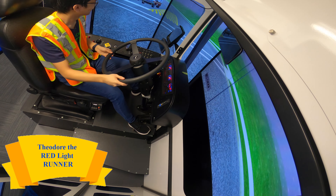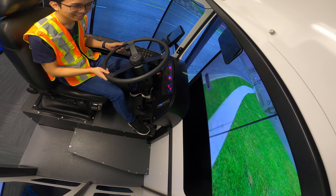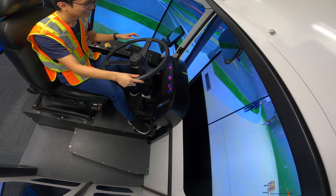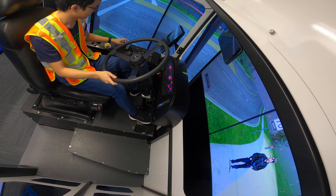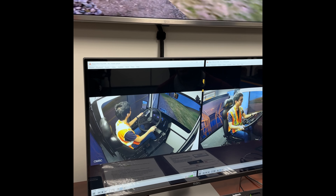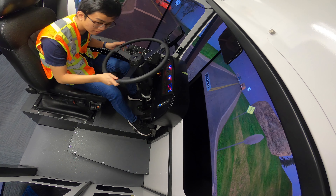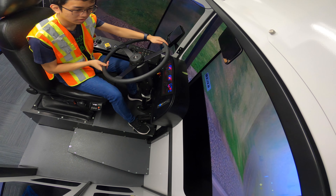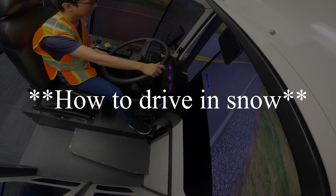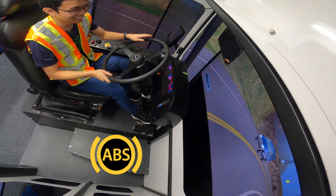Oops, I ran the red light! Time to drive a bus on the grass — I can feel the challenge; I have to do the maneuvers again. In the simulator, the instructor can remove all your traction or part of your traction to simulate snowy conditions.